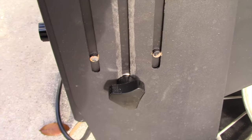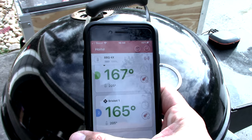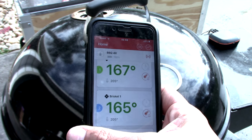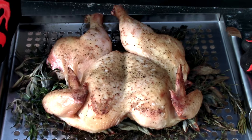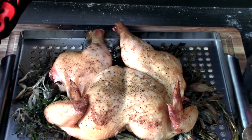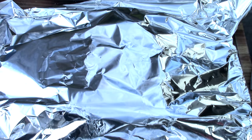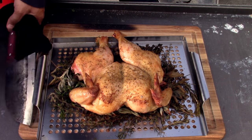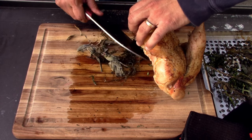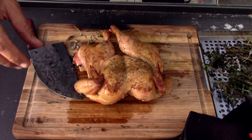After two hours, the chicken hit 167°F in the breast and 165°F overall. I pulled it off, tented it, and let it rest for about 10 minutes. The herbs underneath are nice and crispy — it smells absolutely divine.